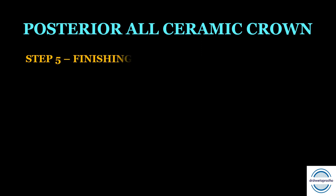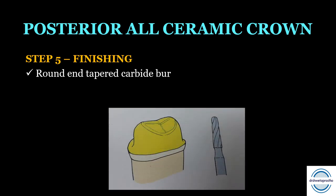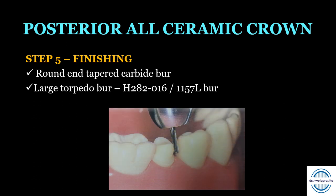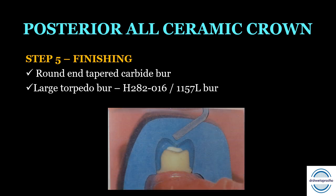Step five is the finishing of the posterior tooth preparation. A round and tapered carbide bur is used for finishing the axial preparation, and a large torpedo bur — H282, 016, or 1157L — is used for finishing the shoulder area. The horizontal index can be used to check axial reduction, and the mid-sagittal index can be used to check the overall preparation, as shown in the pictures.